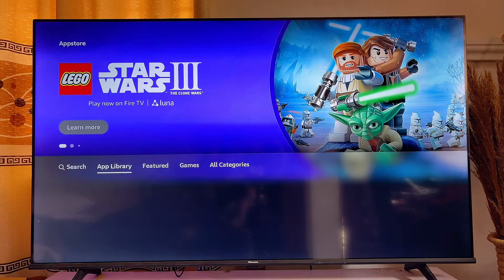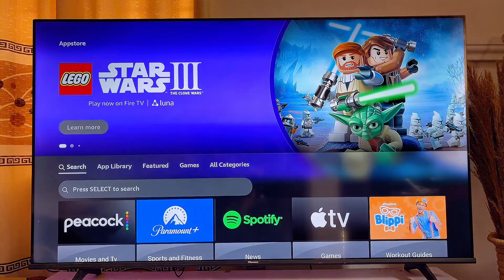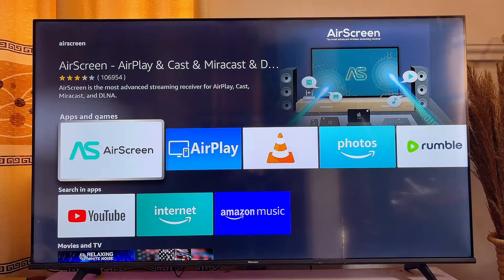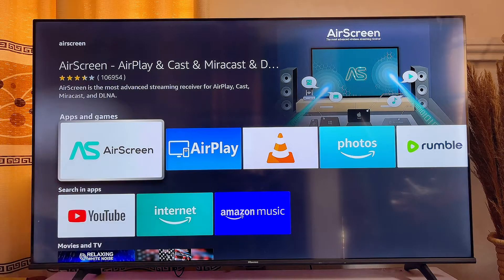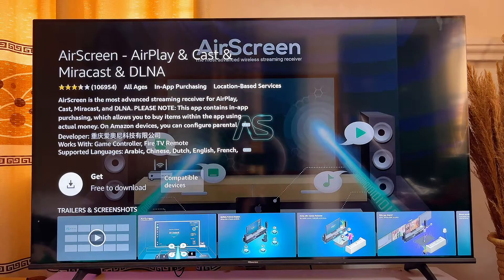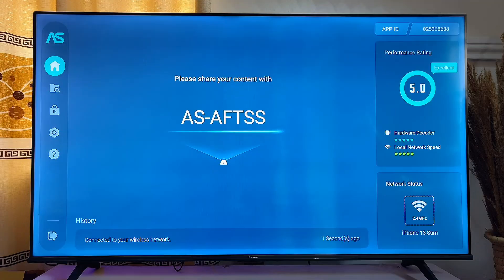On the top search bar you want to search for AirScreen, then go ahead and download and install this AirScreen app into your Amazon Fire TV Stick. Click on 'Get Free' to download. After you have gone through all the setup processes for the AirScreen app, you'll be taken to this particular page.